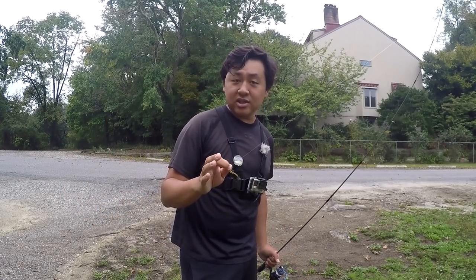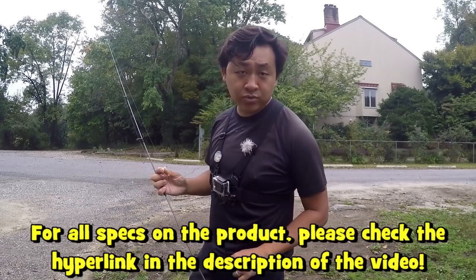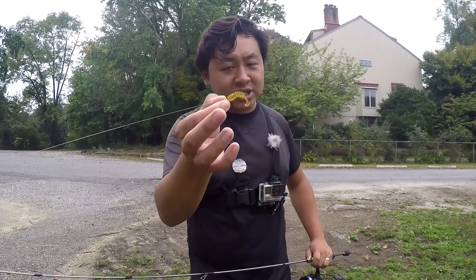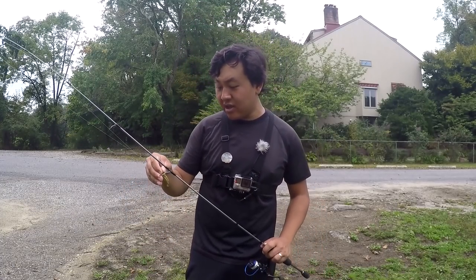As you can see, this is a micro finesse lure — 1.6 inches in length, scented with a pheromone for additional flavor to the fish, just like the other soft plastics in the collection. It has the body of a centipede and a little curly tail at the end, which makes its name the Curlipede. I'm here in New Jersey hitting a few ponds and creeks, with a goal to catch some black crappie on this lure. Stay tuned and let's get the fishing started.